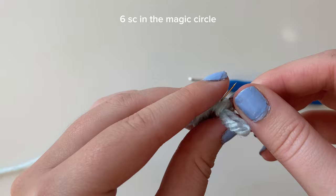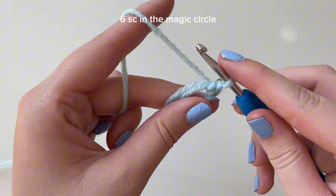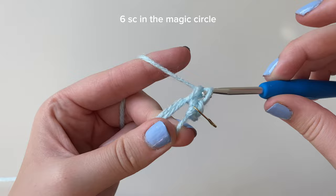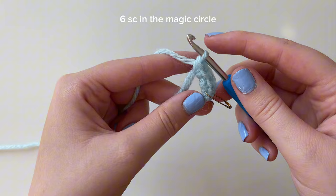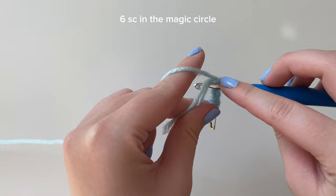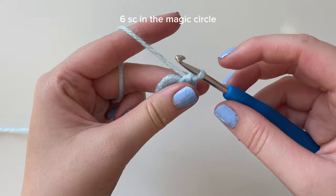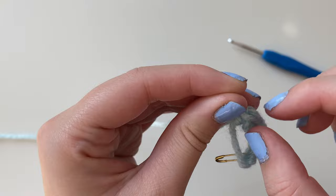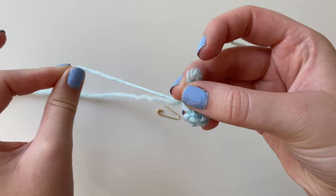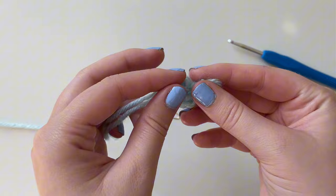Put your hook back into the yarn and do the other single crochets. Insert your hook into the circle, yarn over, pull through, yarn over, pull through both loops. We now have three - do this three more times for a total of six. To close our magic circle, take the loose tail end and pull it tight. Make sure to pull it tight and stop, because if you pull too hard the yarn can snap.